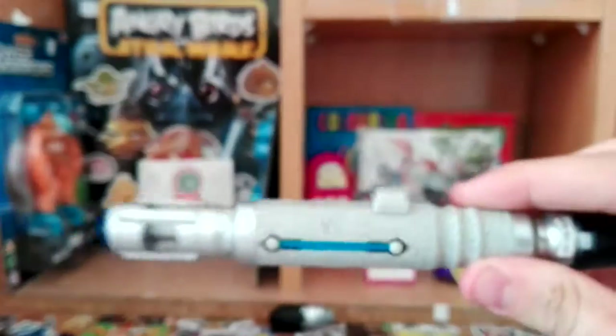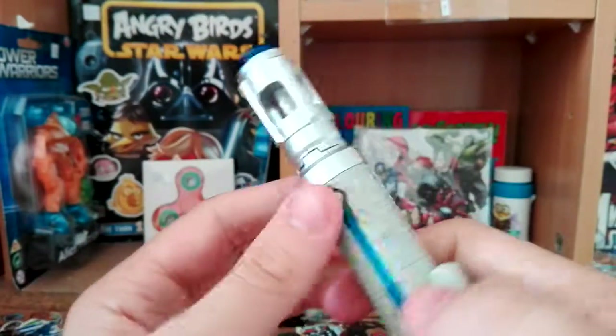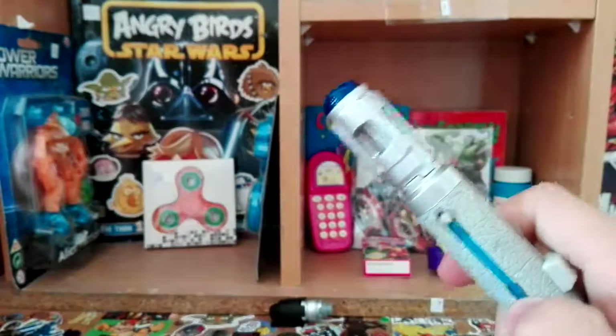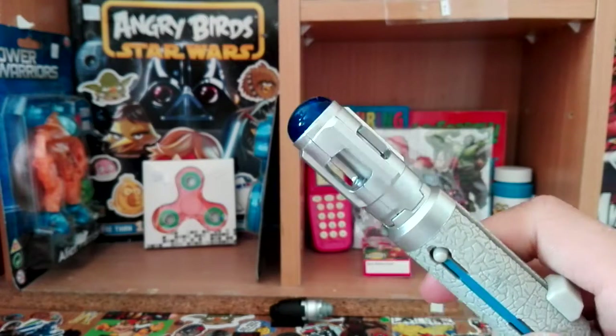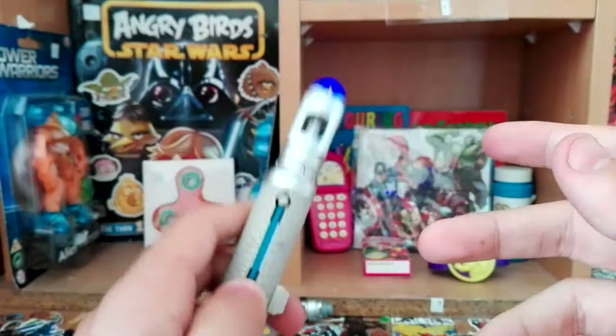This used to be my favorite Sonic — not anymore. For the first sound effect you press down this button. It's got four sound effects total — two from the new era and two from the classic era. Pretty cool.